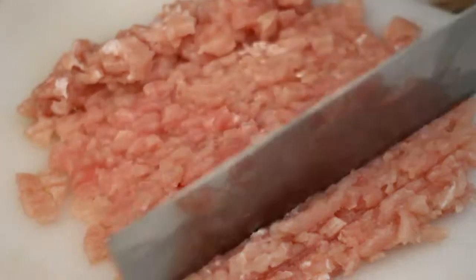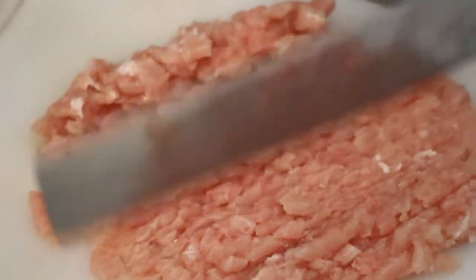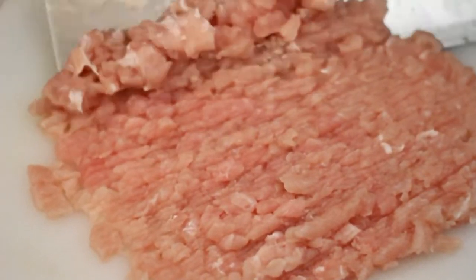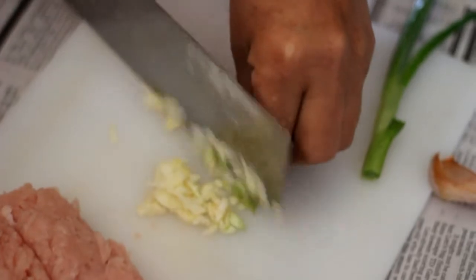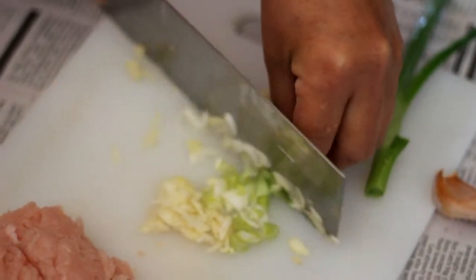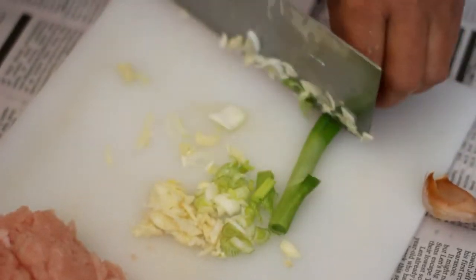Mince half a pound of pork. Peel 2 garlic cloves and mince it into the pork. Chop half a green onion, combine with the meat and set aside.